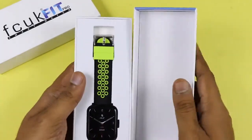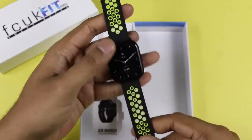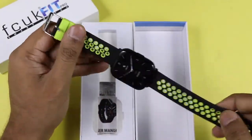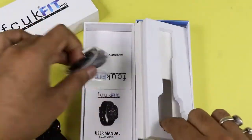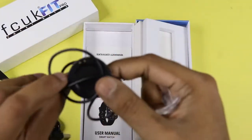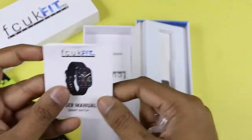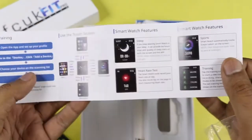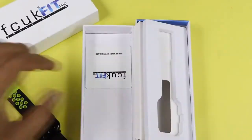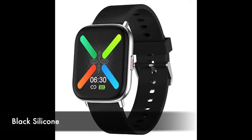Now let's see the first look of the FC UK Fit Pro smartwatch. It looks pretty premium in design — we will talk about that later. In the box you also get a pogo pin magnetic charger and a user manual. I recommend scanning the QR code to get the app, and there is also a warranty card.